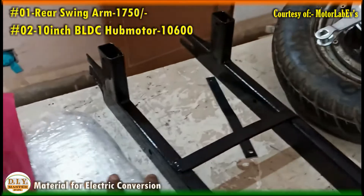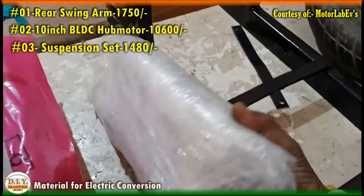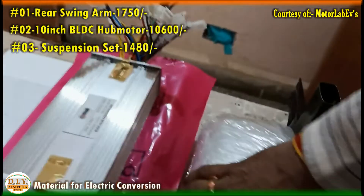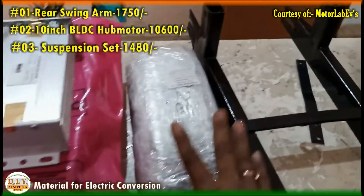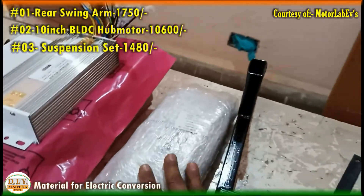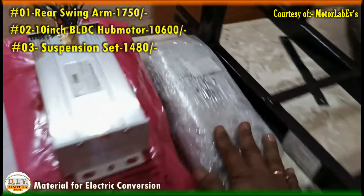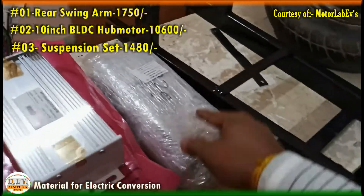Apart from the motor and swing arm, we have the suspension. The cost of the suspension is around 1400 to 1600 rupees depending on the type. The recommended length of suspension is 12 to 14 inches.